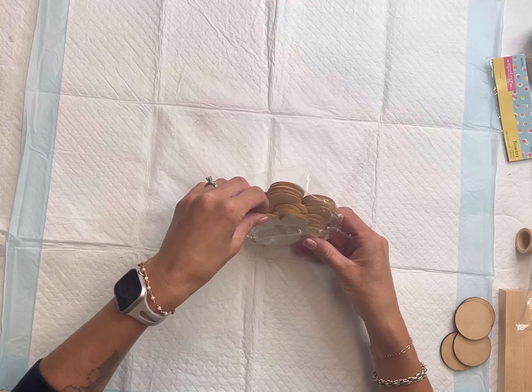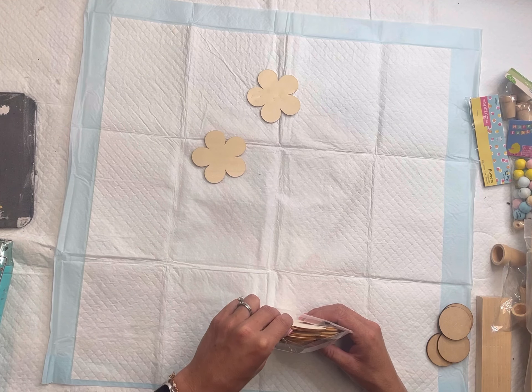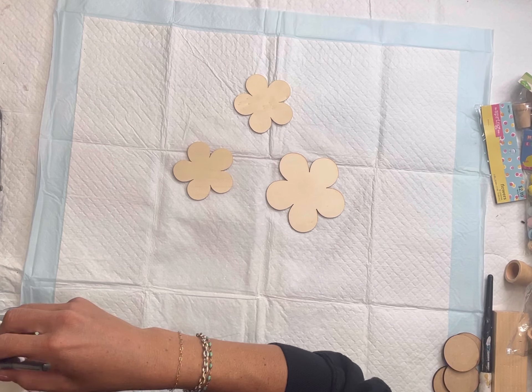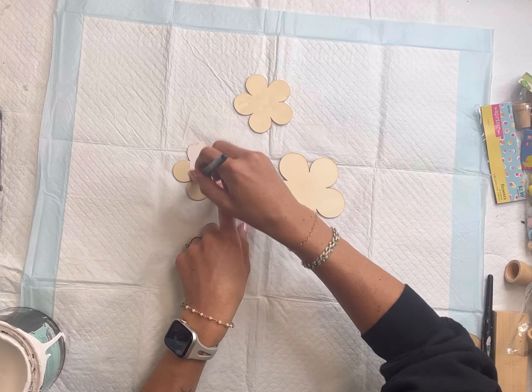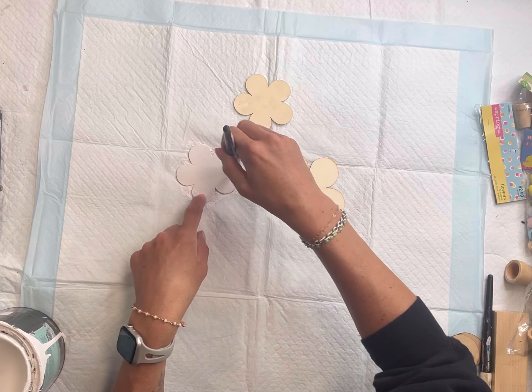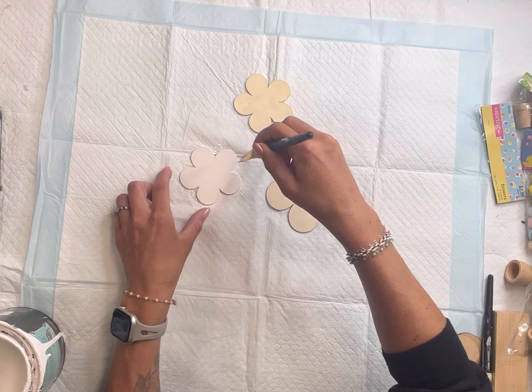I have these unfinished flower cutouts that came from Hobby Lobby. I'm going to be using two smaller and one large. I painted the two smaller ones with some Wise Owl Snow Owl, and of course you could pick any colors that are going to match your own home decor.